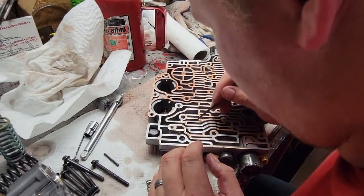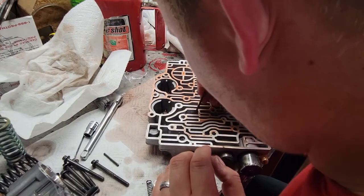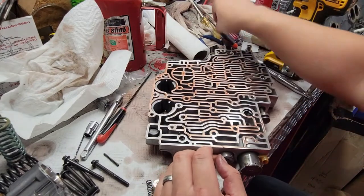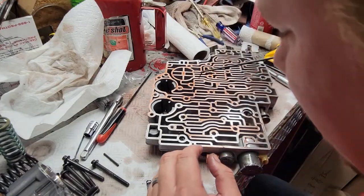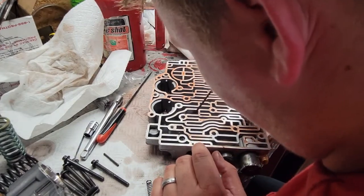I don't think these valves are made of metal. They're made of plastic? Yeah. Like cereal box material. It's cardboard.